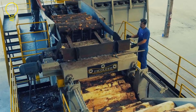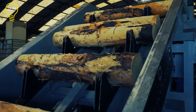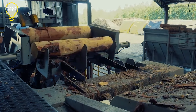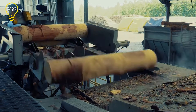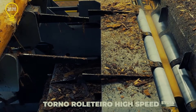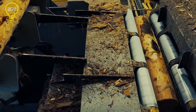The debarked logs move via conveyors to the STD-14 wood rolling lathe. This machine's rotating cutting mechanism spins a long blade against the wood, turning the wood log into a continuous sheet. These ready-to-use veneers are used for various purposes, including furniture construction, architectural millwork, and more.